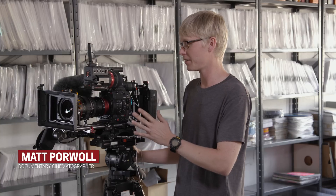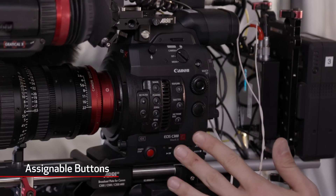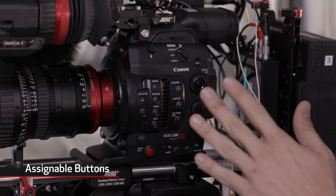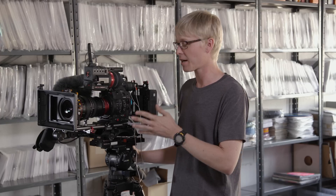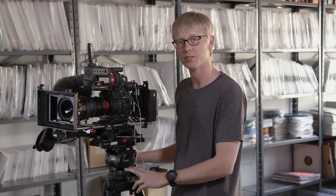Hey, I'm Matt Porwall, a documentary cinematographer, and today I wanted to talk about the assignable buttons on the C300 Mark II. There's a lot of button options here, and most of these buttons are reassignable to whatever you find useful. While I really like the positioning of a lot of these, there are a couple that I want to reassign, so I want to show you how I do that.